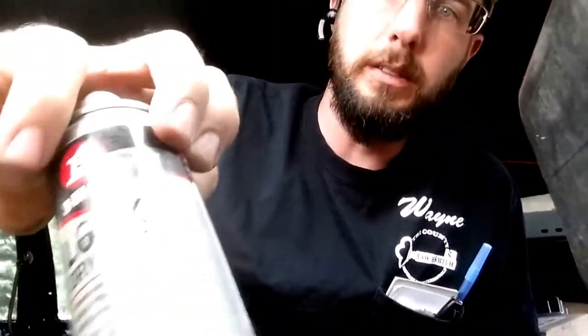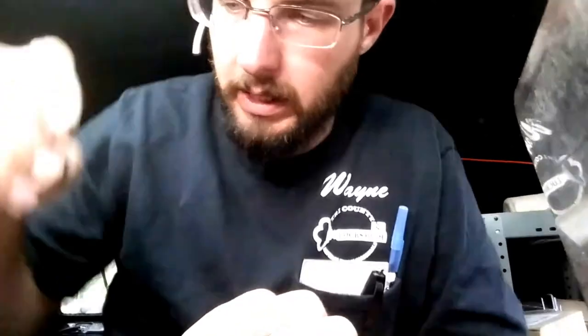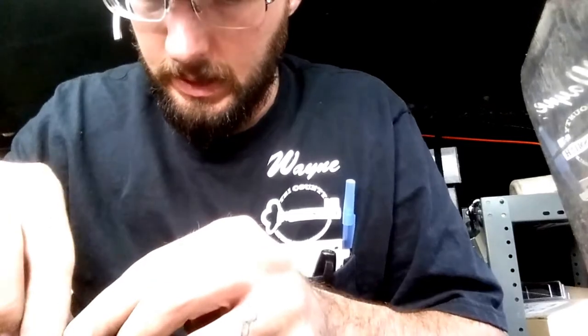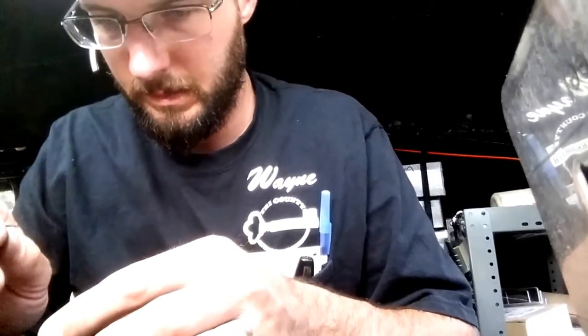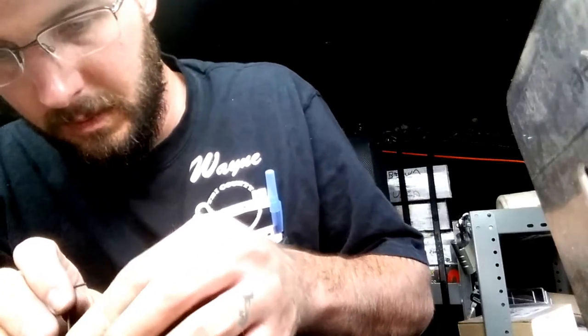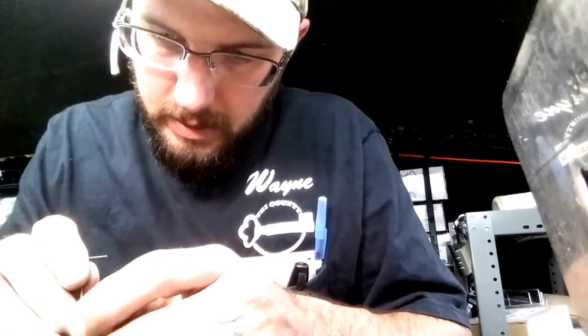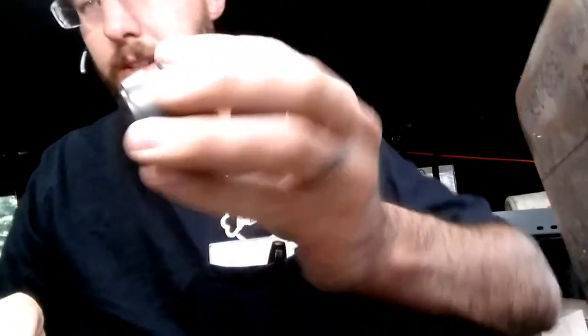We'll put some dry lube in the hole first, right there, and reapply our spring and detent. Nice and springy now — that's how it should look. Working perfect. There you go.